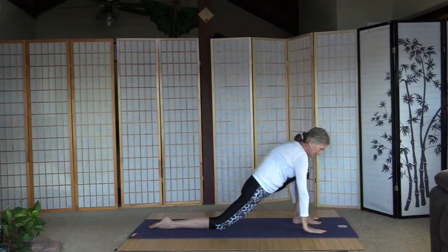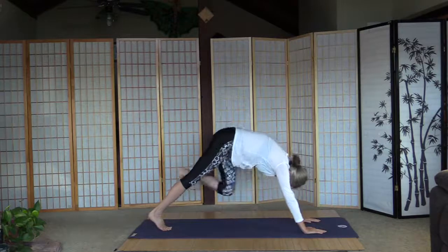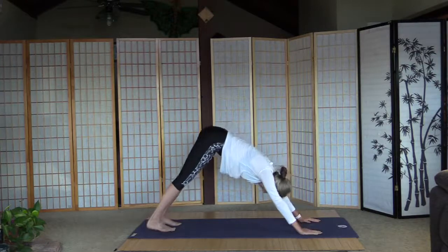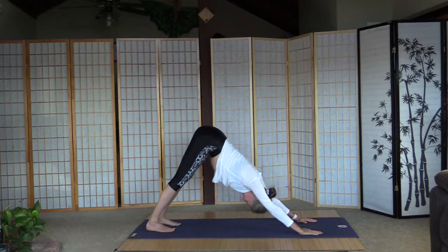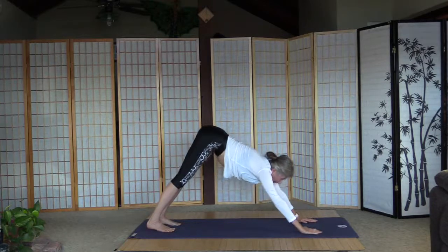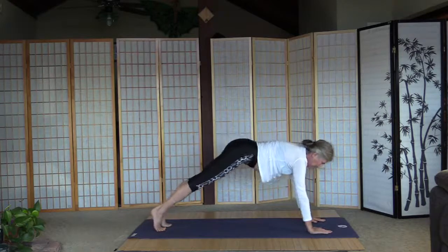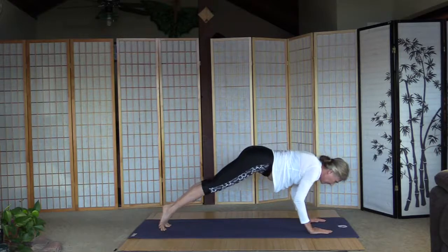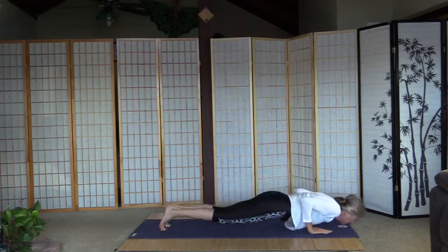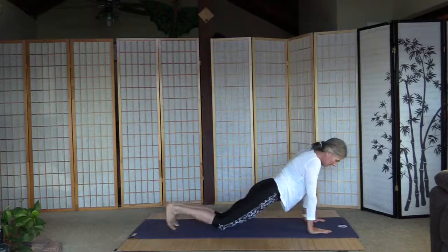Palms on the floor, curl the right toes, move the left leg back — down-facing dog. We can wait here or have a quick chaturanga. It's a little more upper body work, and it already shows on my arms since I'm doing more chaturanga — there's a little definition in my arms. Down dog.